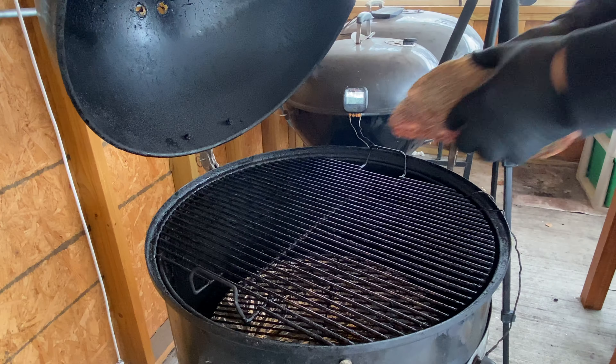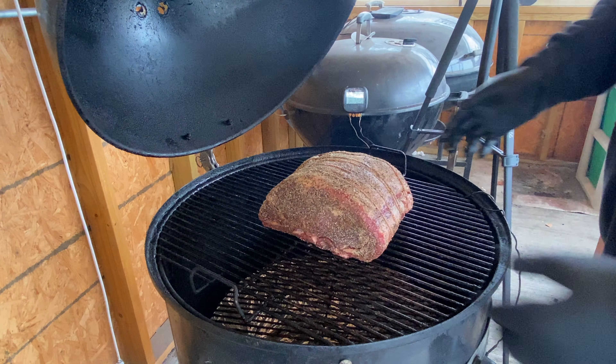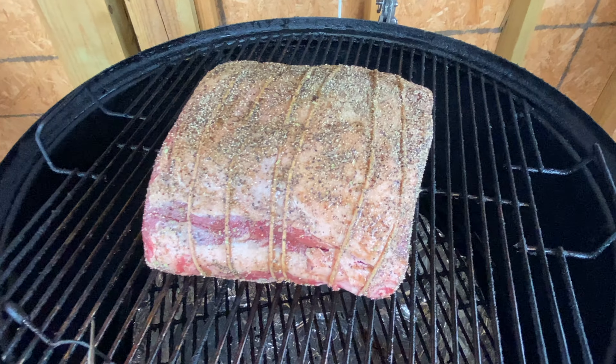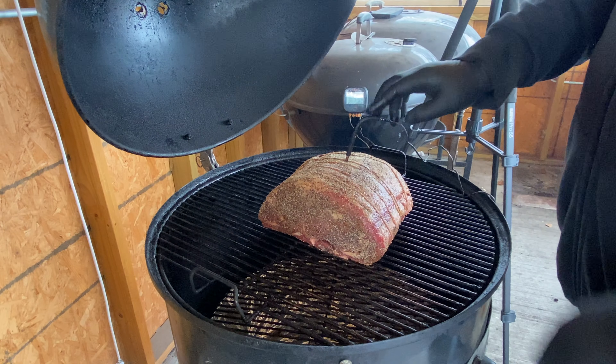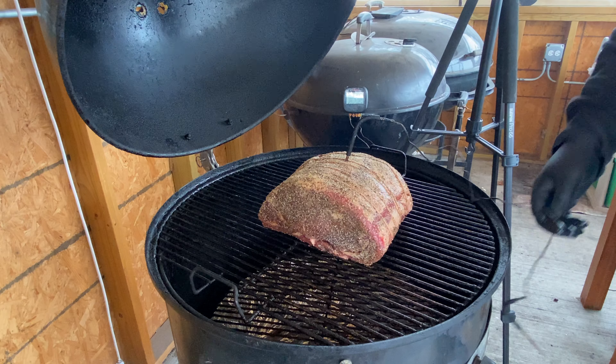This prime rib with the seasoning has been resting for about 15 minutes — let that seasoning really tack up on there. Grill's at 275, let's get this on the grill. I'm going to put my temp probe right in the center because we want to make sure it's cooked all the way through. Now that the probe's in, we're going to close it up and let it run. We're going to pull it off at about 125, tent it, and let it rest.